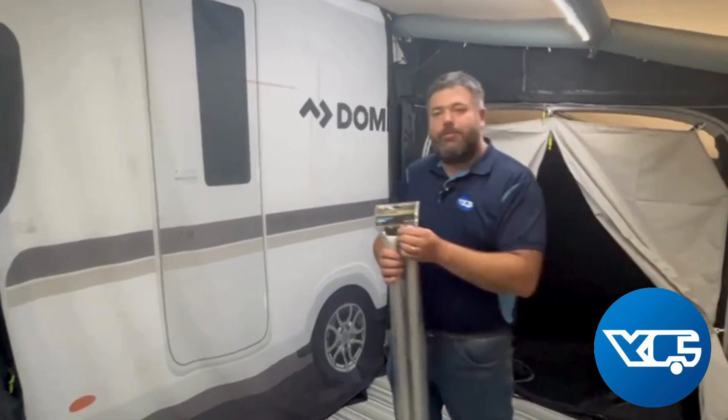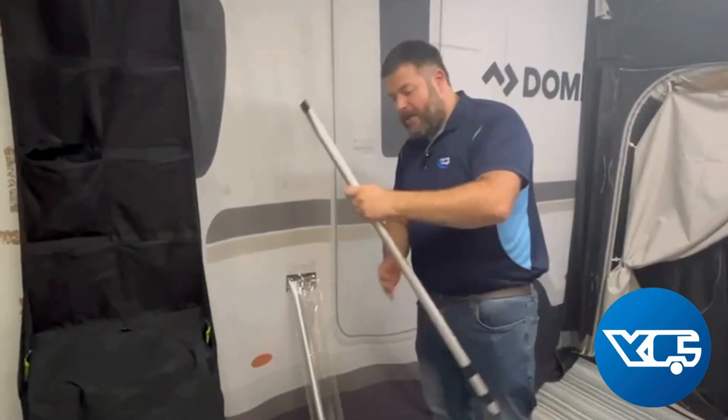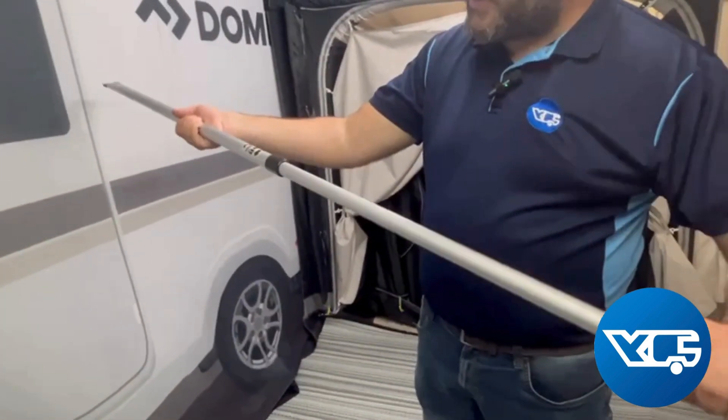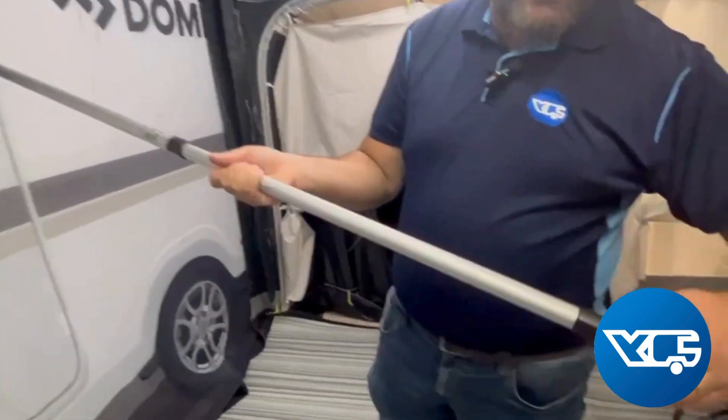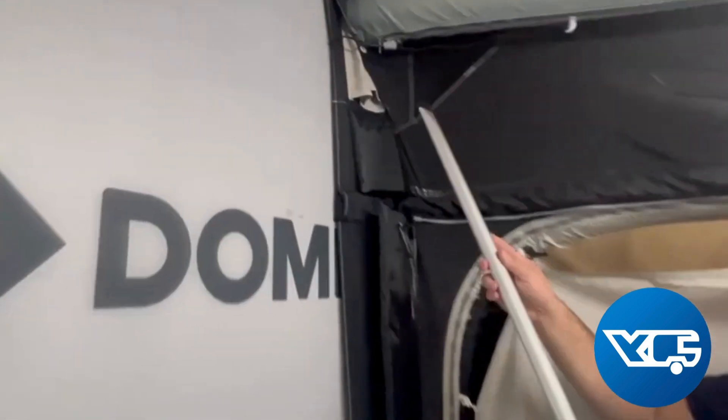The Dometic aluminium deluxe rear poles come two in a pack. The aluminium pole twists, extends, then twists back to lock. You do this on the two separate poles to gain your height on the back of the awnings.